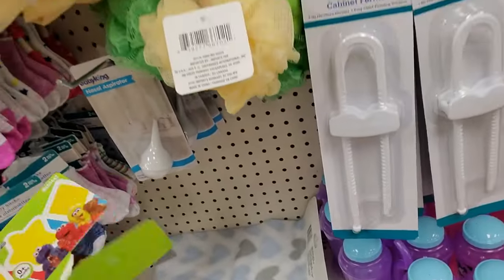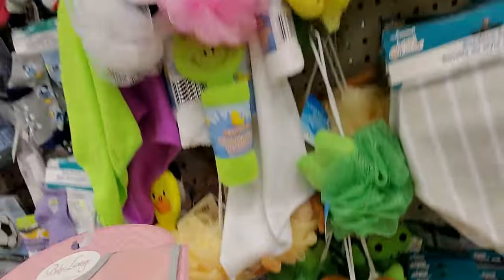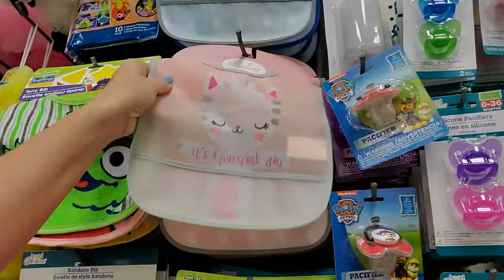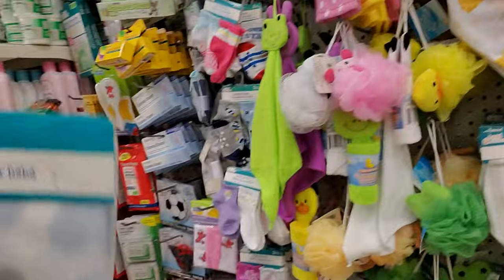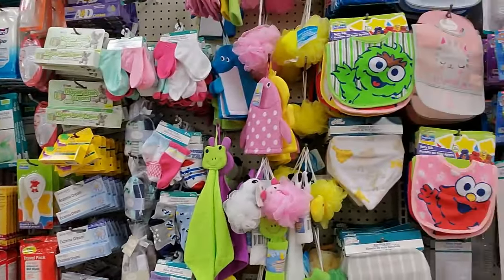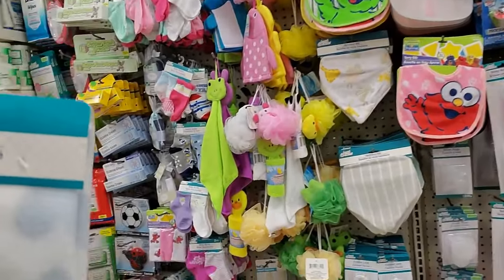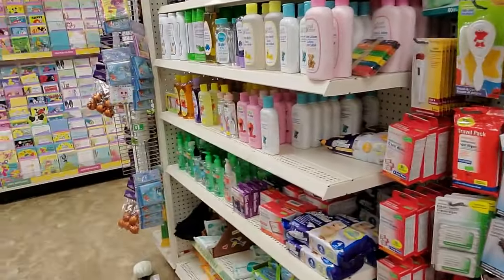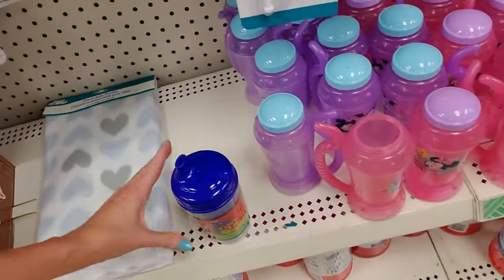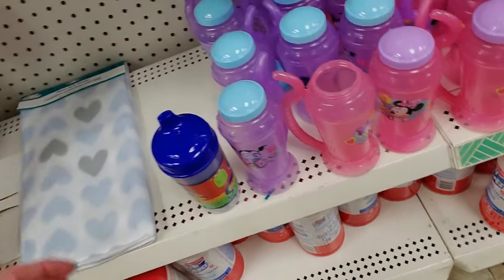I don't know — somebody removed a bib. You can get little fleece baby blankets in here — isn't that cool? I see a lot of stuff but I don't see any fleece blankets. They had these in the other Dollar Tree, but I don't see them here. I'm just going to lay it down.